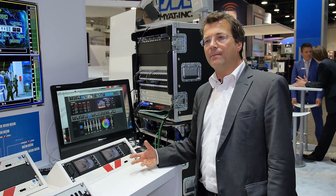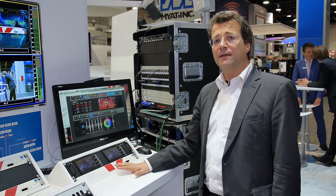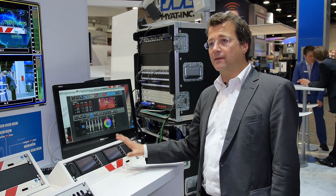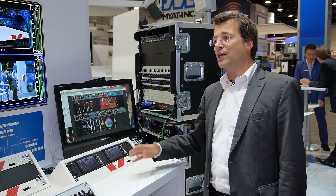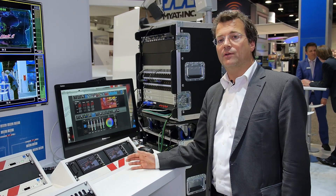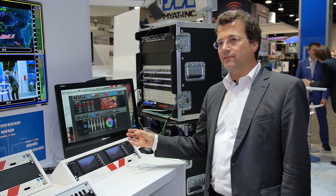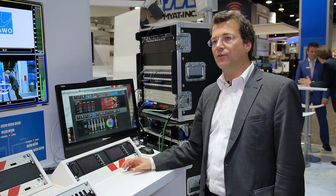The signal coming into the LINK4 can already be processed in the stage box, which means you don't need another color correction in the truck. You can frame-synchronize the video content in the stage box, add video delay, audio delay, change the audio level, and even do down-mixing within the box — creating ready-made feeds at the source, at the origin of your signal.